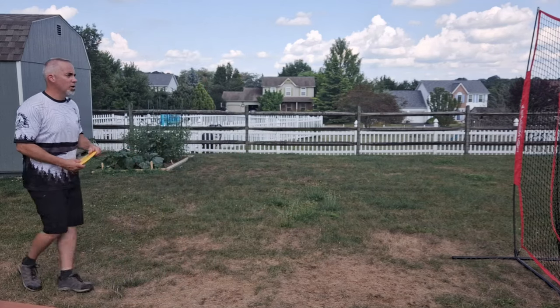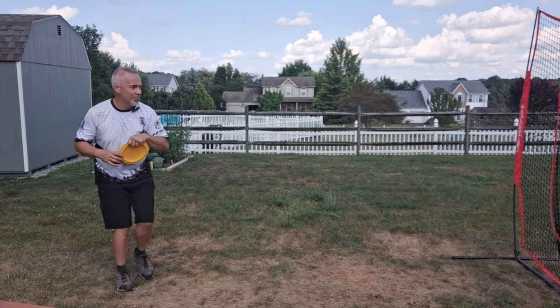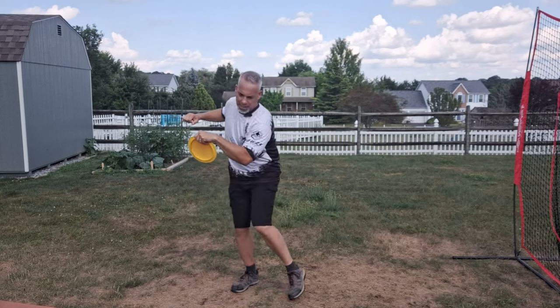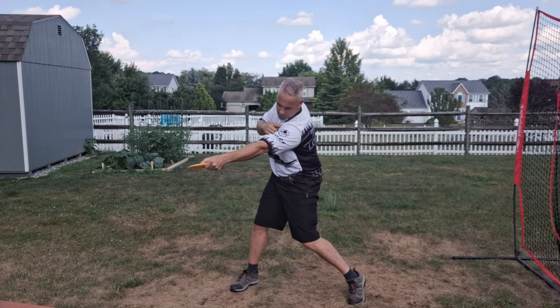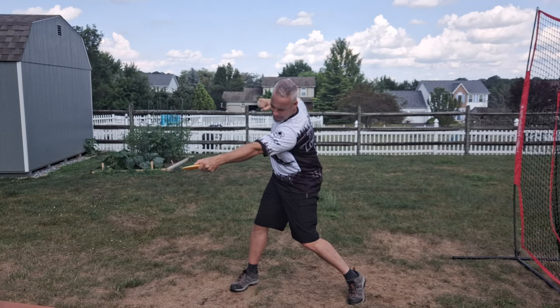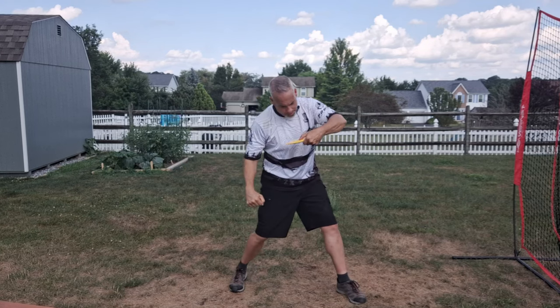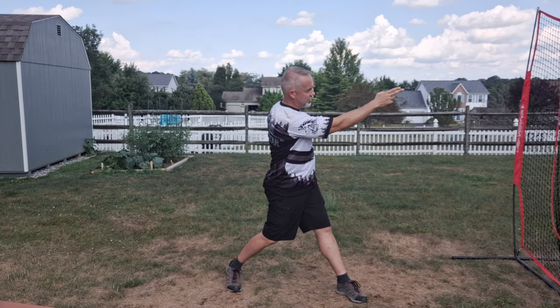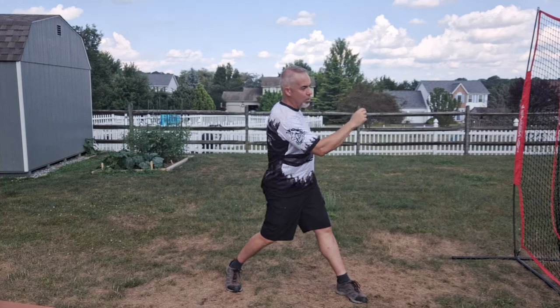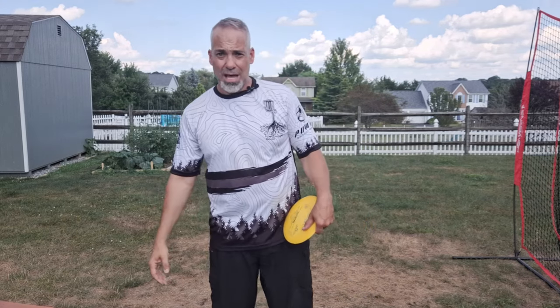So it's: head forward into your first steps, then into your X-step and plant my shoulders rotate and my head goes back — chin on the shoulder at full backswing. Then as I'm coming through, my head follows my disc until release, and my final head position is staring exactly at my target where I'm throwing the disc. That is my head position and my head movement through my throw.